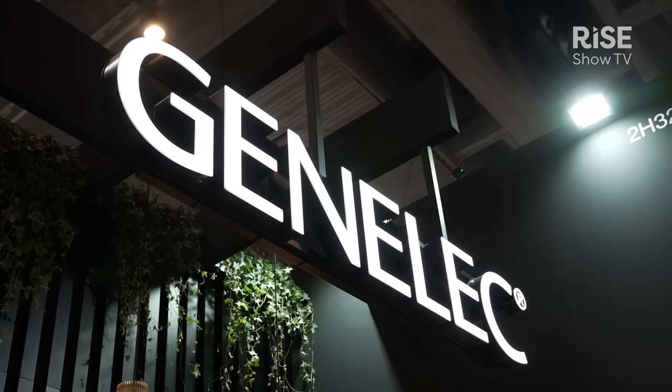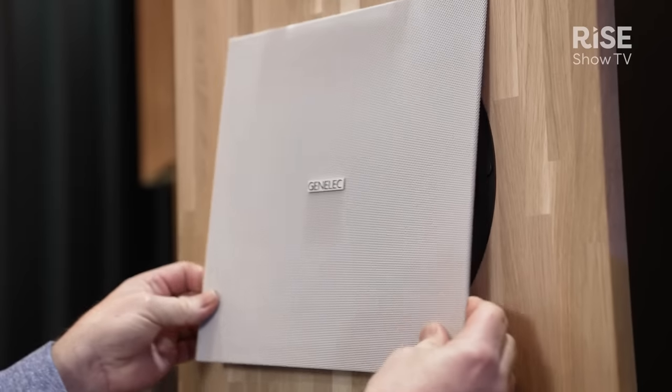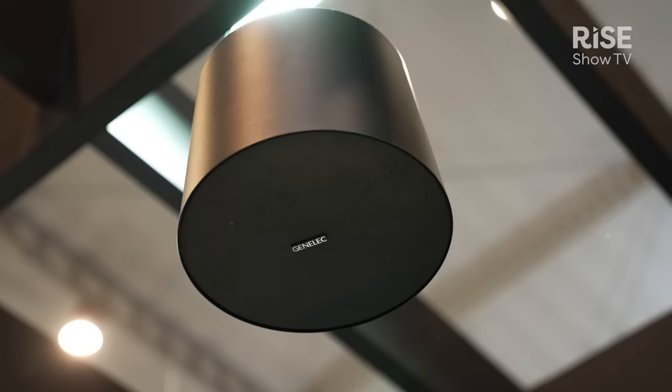We're here on the Genelec booth, showcasing two of our new smart IP loudspeakers: the 4435 in-ceiling model and the 4436 pendant mounting model.